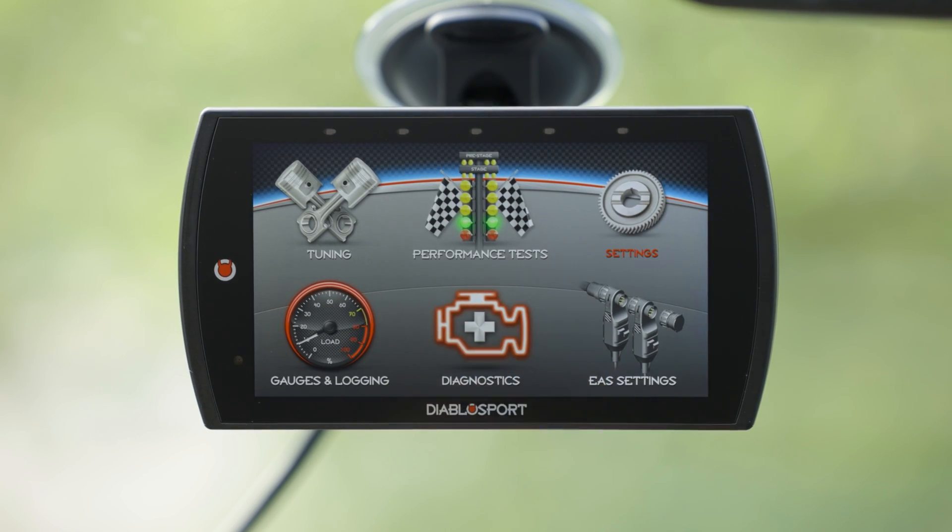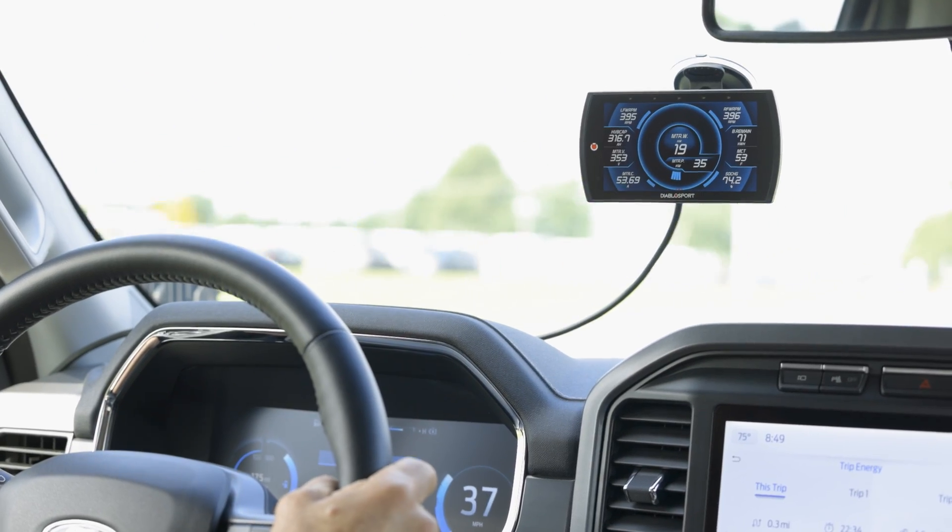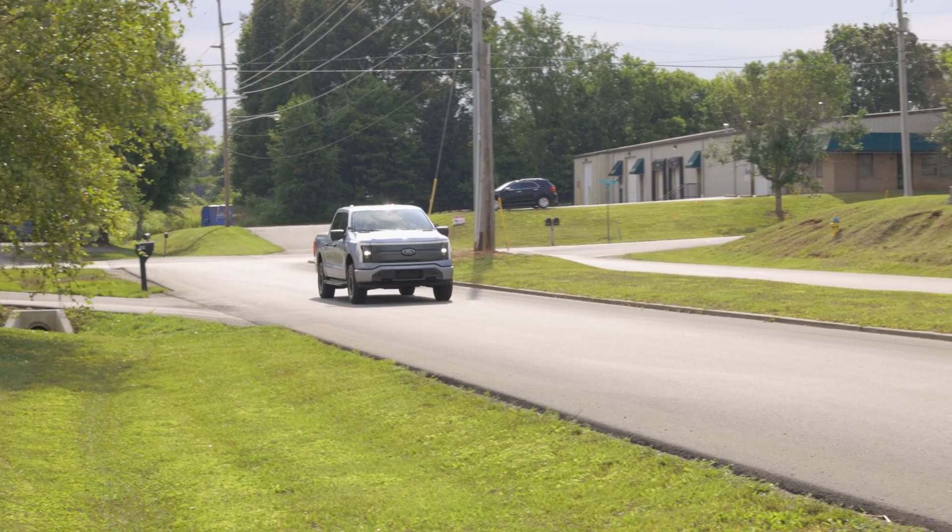It's easy to use, with a simple interface and clear displays. It can keep track of how your vehicle's performing and how efficiently it's working. Whether you use your EV for everyday commuting or you're really into high performance, this device is a great tool for your Ford-powered EV.